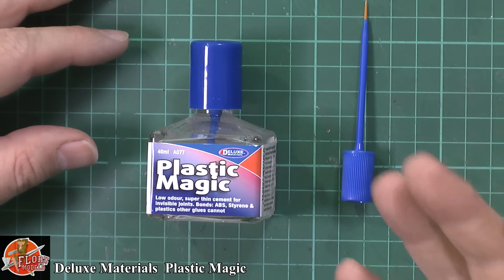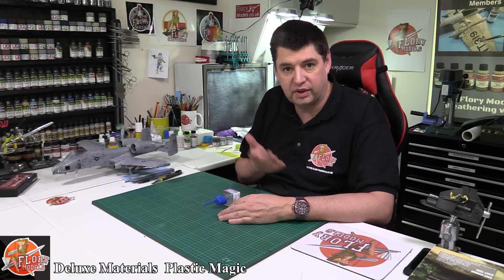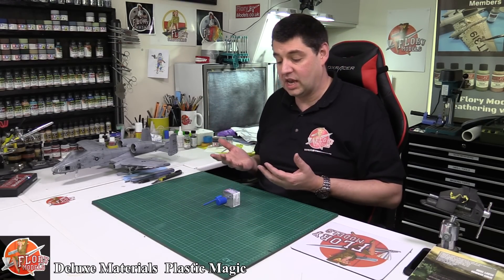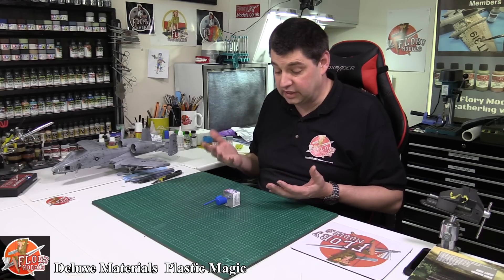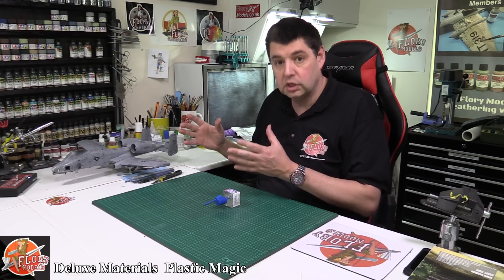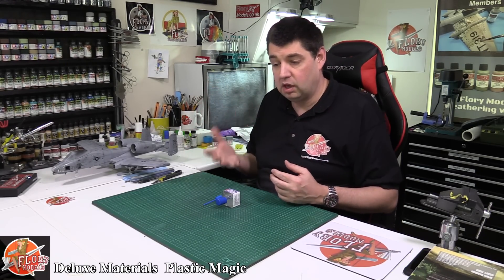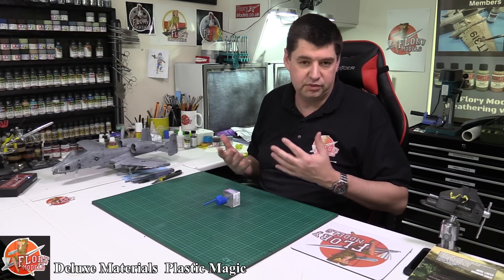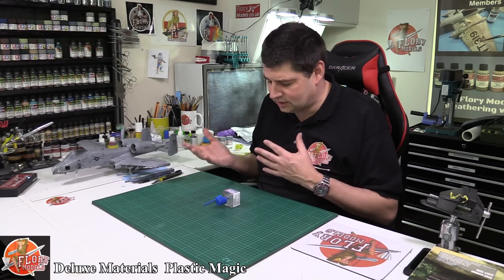Glues — let's face it, they come and go. We have our favourites. Some things fall in fashion, things fall out of fashion, but at the end of the day we're all after that glue which is going to glue or melt two bits of plastic together and give you a perfect seam with minimal mess. So over the years we've seen various poly glues and cements come along.